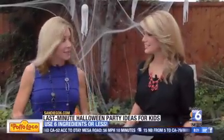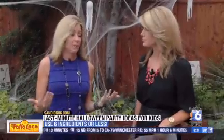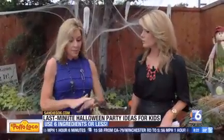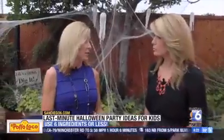Yes, exactly — I should have worn a supermoms costume! Halloween is today, and a lot of us have been so busy we don't have time to think about these things. But maybe some kids are coming over, it's a Friday night, so it's a great time to have a get together. Don't sweat it — we've got some really cute ideas: six ingredients or less for all of these recipes.